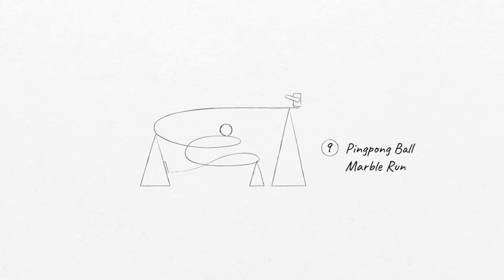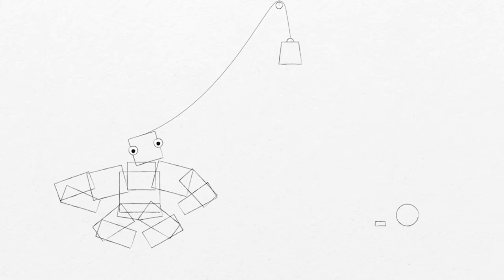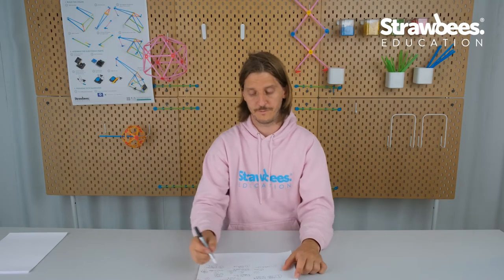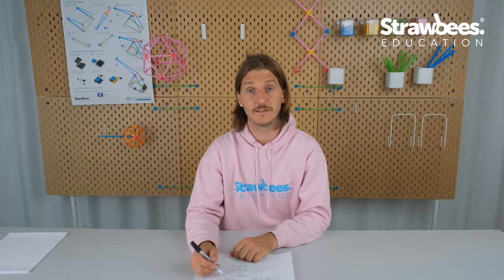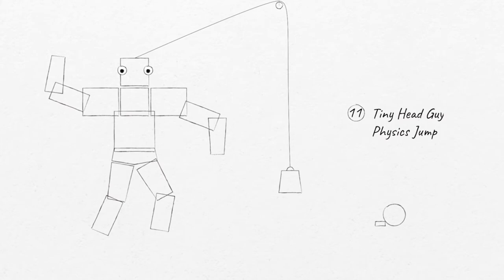The can switch triggers a ping-pong ball marboran — a classic, one of my favorite projects. It's so much fun to make it work and it's way easier than it looks. The ping-pong marble run closes a light switch that triggers a slope, which releases a ball pit ball — the green ball that tiny head guy has been waiting for. That is a physics experiment where I had to balance some weights and build some pulleys to get this almost human-sized person to jump up in a victorious manner.